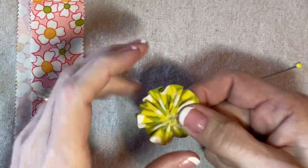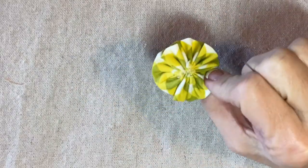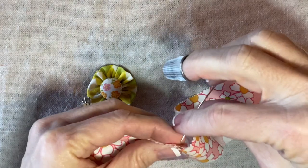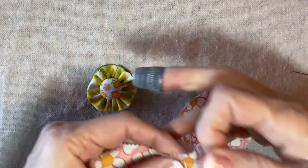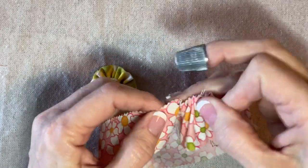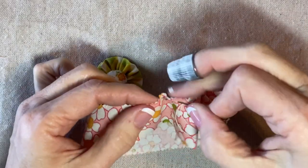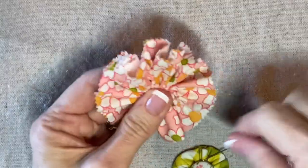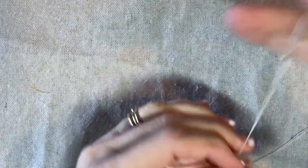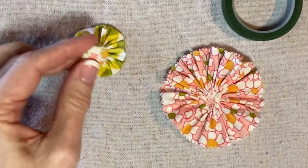This is going to be my first layer — I'll tie off my thread and then gather up this one. Here's the little ruffle that's completed; it kind of looks like a yo-yo but it's not a circle on the back, it's just a ruffle. That'll go in the middle. Then with the twenty-two inches of this pink print I'm going to quickly gather along one long edge to form a little rosette. I'm using a double strand of quilting thread for this step, pulling it tight and securing the thread on the back.